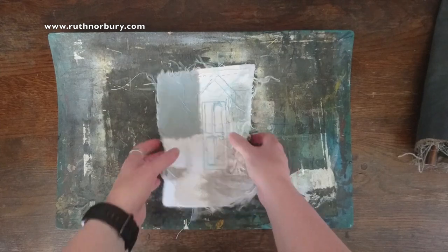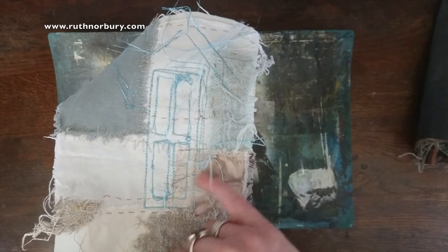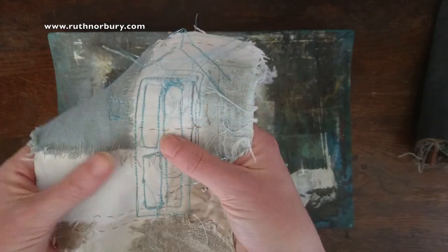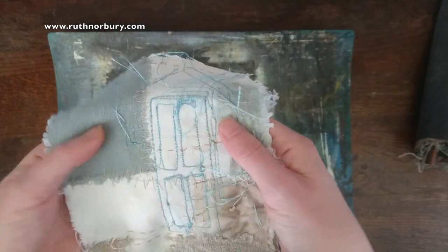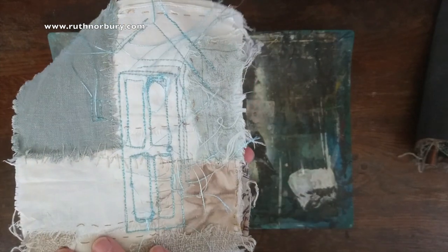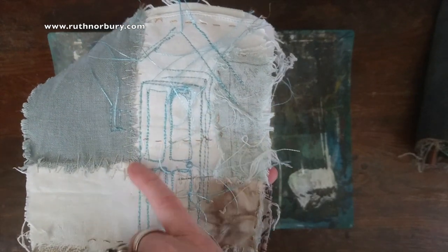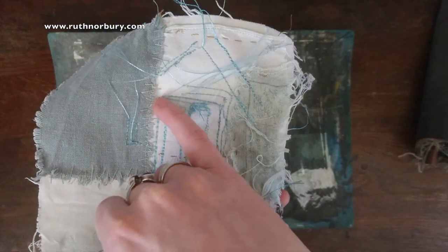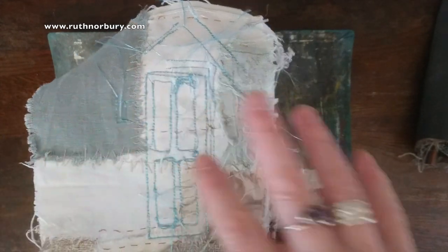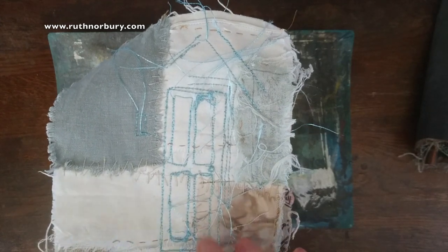I've done the outline stitching in one of my previous videos — it was called transferring the design, I think — where I showed you how to patch all the pieces together. I'll put a link to that video. I've stitched around the design and decided for a change to use my electric sewing machine and be really scrappy with it, to see how that worked, because everything else is very scrappy and the stitching was very accurate.